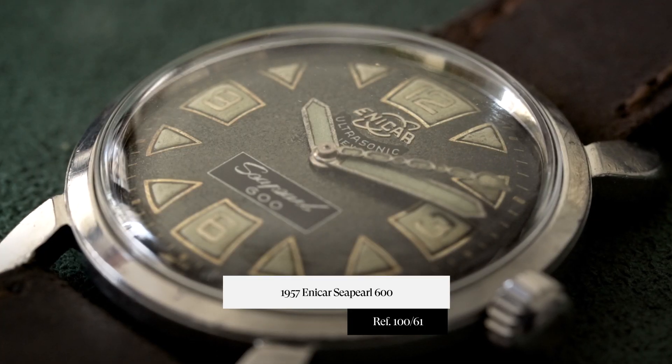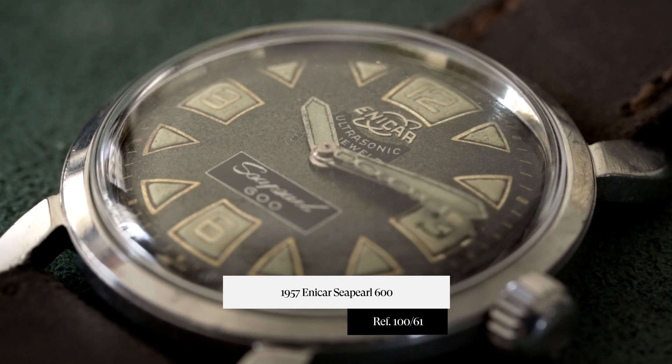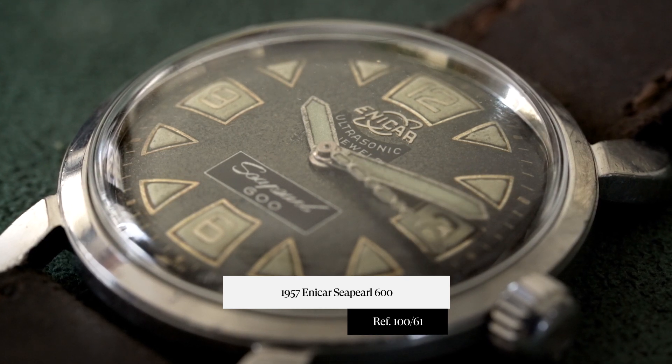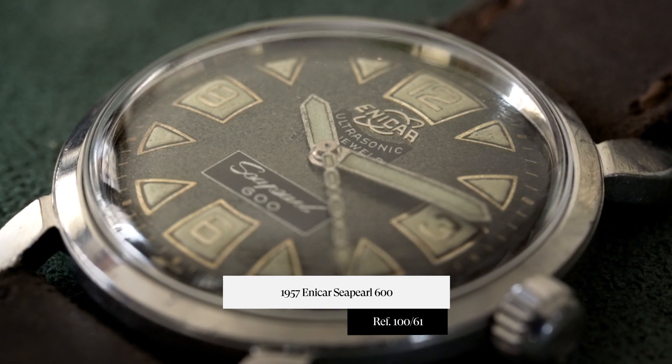Today, my Under the Radar piece is going to be a 1957 Enicar Sea Pearl 600. The reference is 100/61. I want to bring this one out because I think it has just a myriad of really cool aspects to it — down to its aesthetics, its case construction, and the movement inside of it.